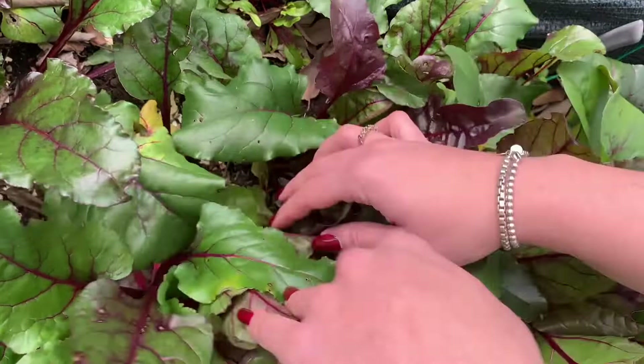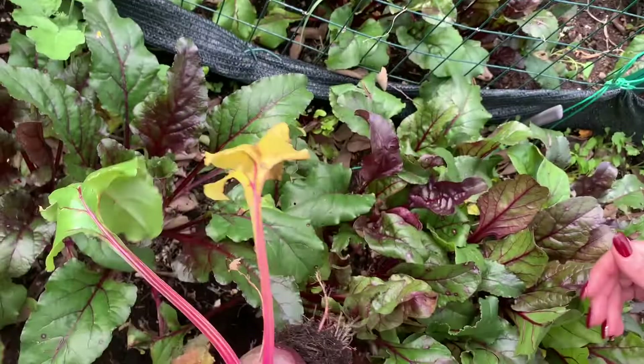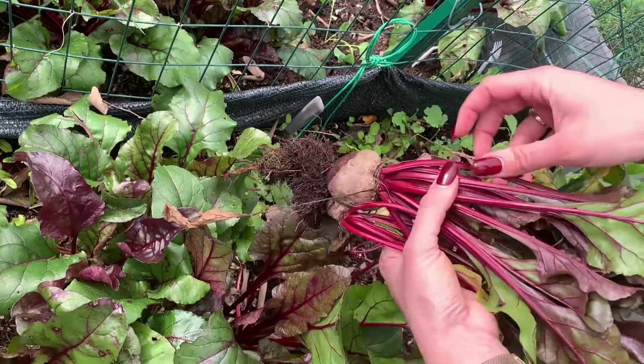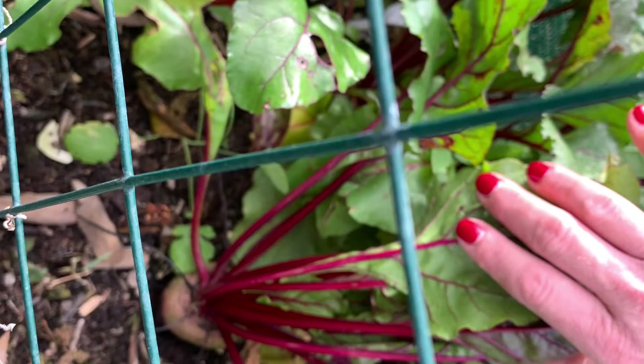Let's see which one I want. This guy looks beautiful. Shake that dirt off — look at those greens, beautiful. And let's find one more. Oh, this guy's beautiful. And he has a baby too. I think that'll be perfect.